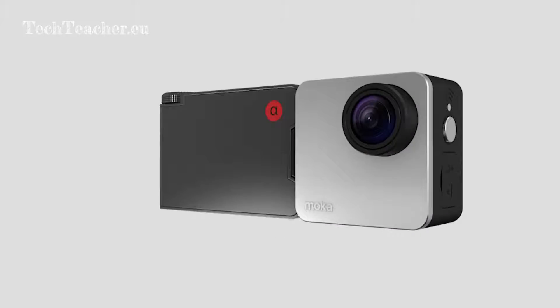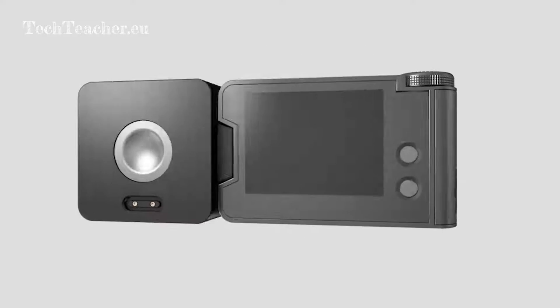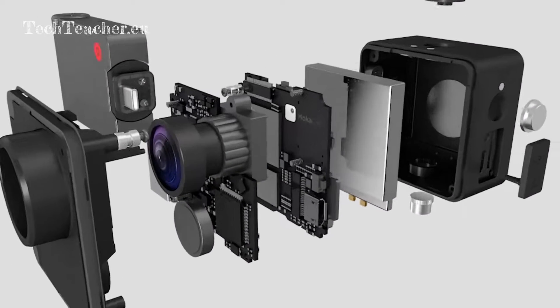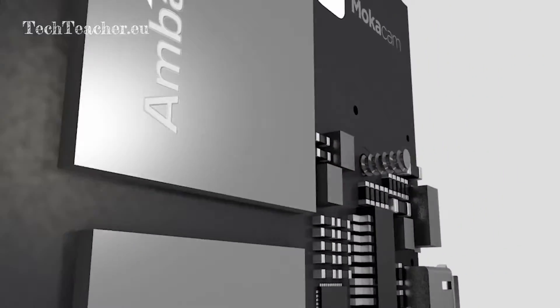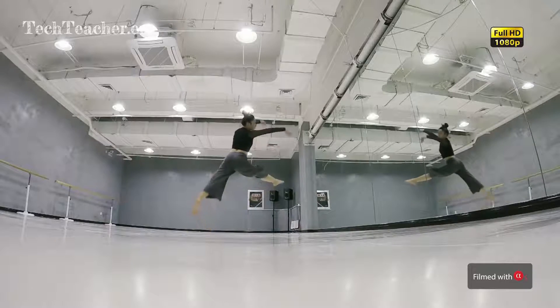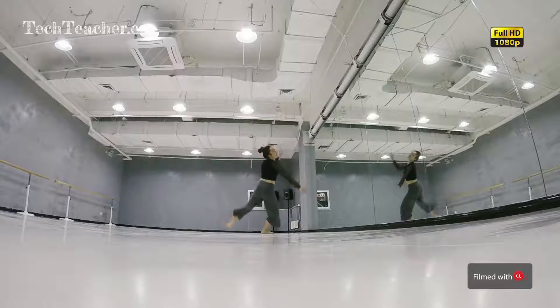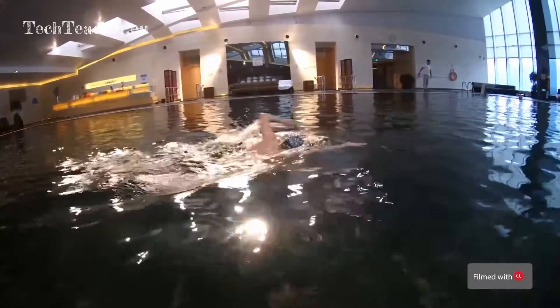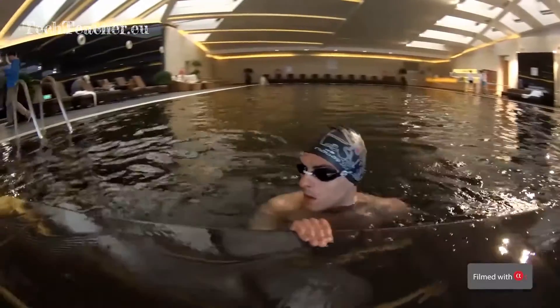Here's how we made it even better. Mocha Cam Alpha S has an Ambarella image processor and provides 4K 30 frames per second or 1080p 120 frames per second video. That means you can get one-fifth speed full HD slow motion video, the same as GoPro Hero 5. With the 1.55 micrometer Sony image sensor, the low-light performance has been significantly improved.